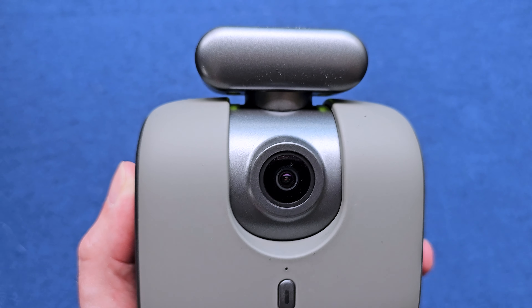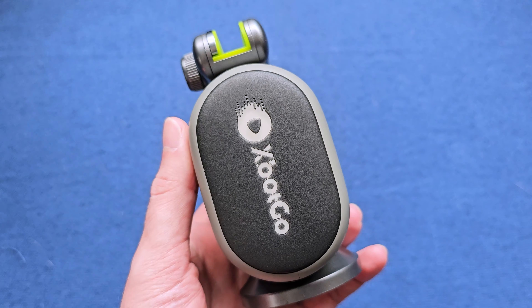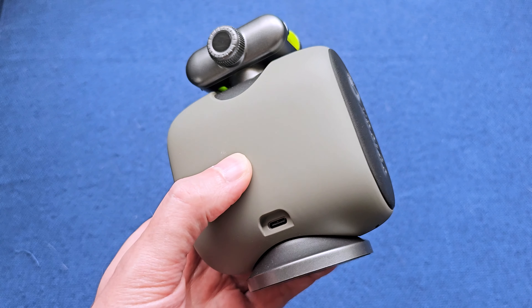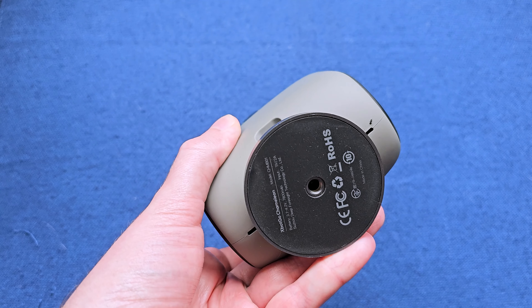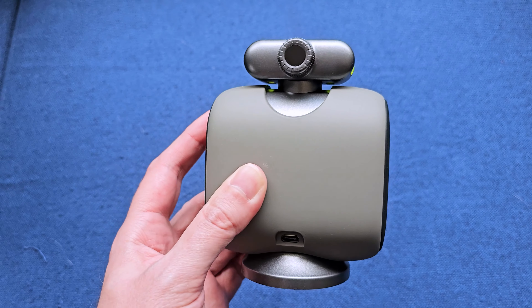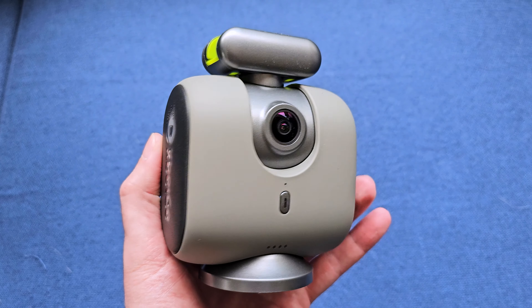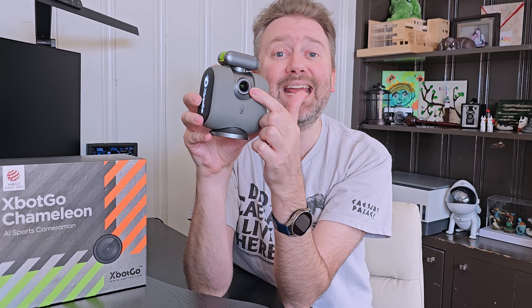This is what the device looks like itself — just a nice little compact device. On the back is where you plug it in, and it has glowing lights on either side. You hold down the button on the bottom to turn it on and pair it. There are four little lights on the bottom that give you an idea of whether it's in Bluetooth mode, how much power is left, etc. In the center is a camera.